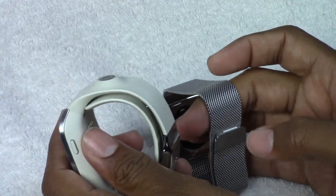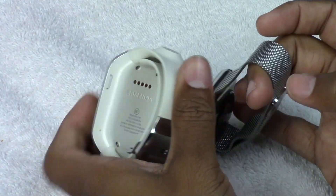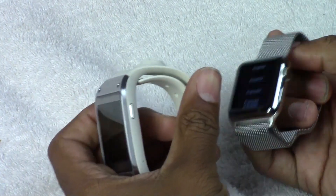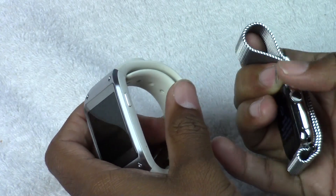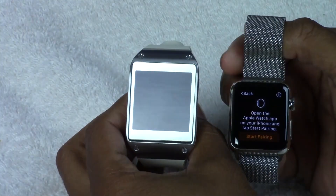Charging is a bit different too. They both snap onto the charger magnetically. The Apple Watch also has the little dial here, which allows you to scroll through the menus. I just wanted you guys to see them kind of next to each other side by side.